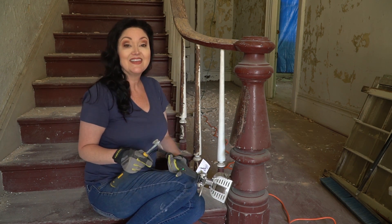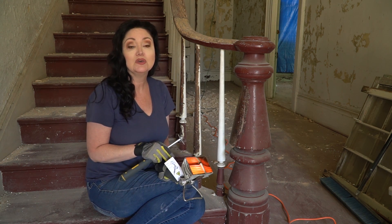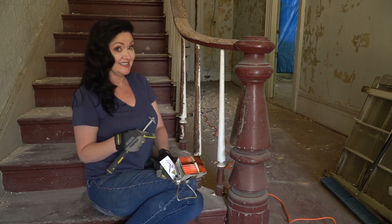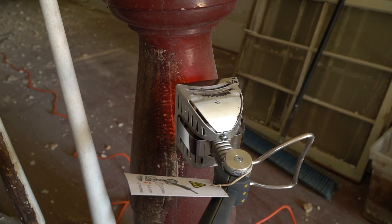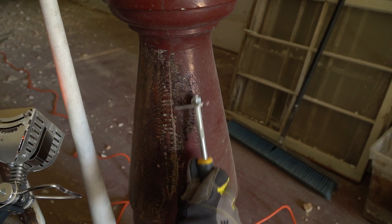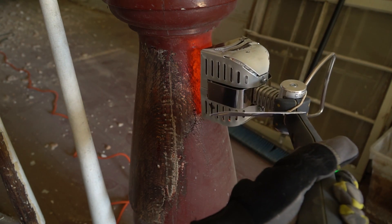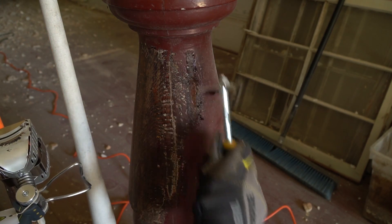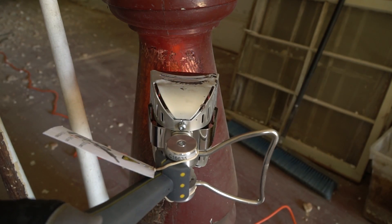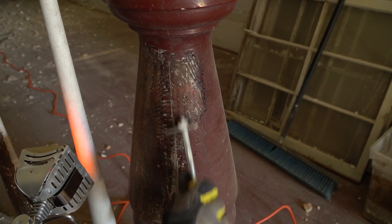I'm going to give you a couple of close-up shots of this and then give you a time-lapse of stripping the paint off the whole post, so you can see really how simple this tool makes it and how quickly you can complete a task that would have taken oh so much time if I was doing sanding or chemical stripping. Let's get some close-up shots and a time-lapse and see how it goes. Bubble and smoke — scrape it off. So easy.